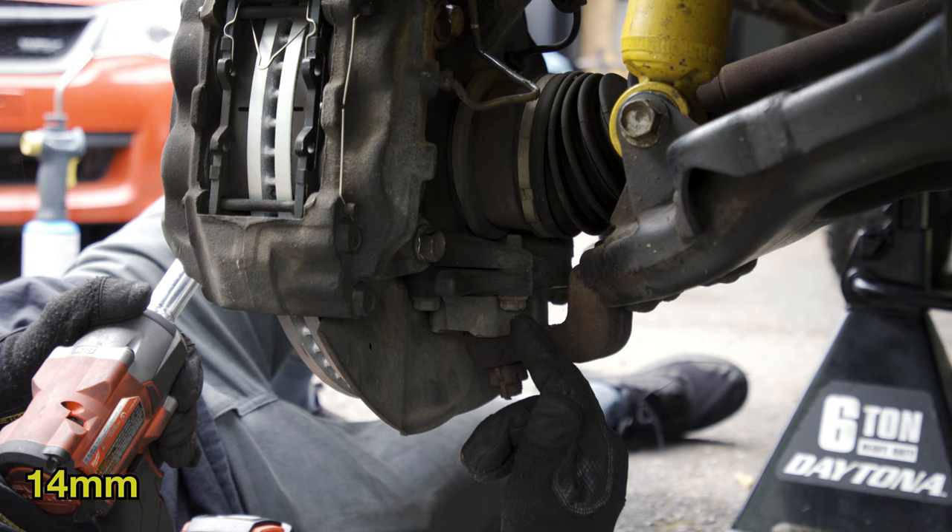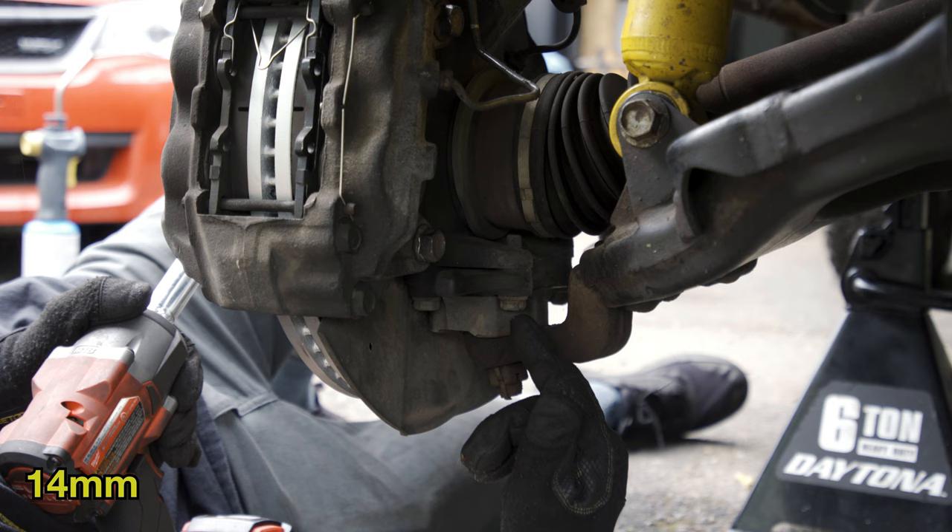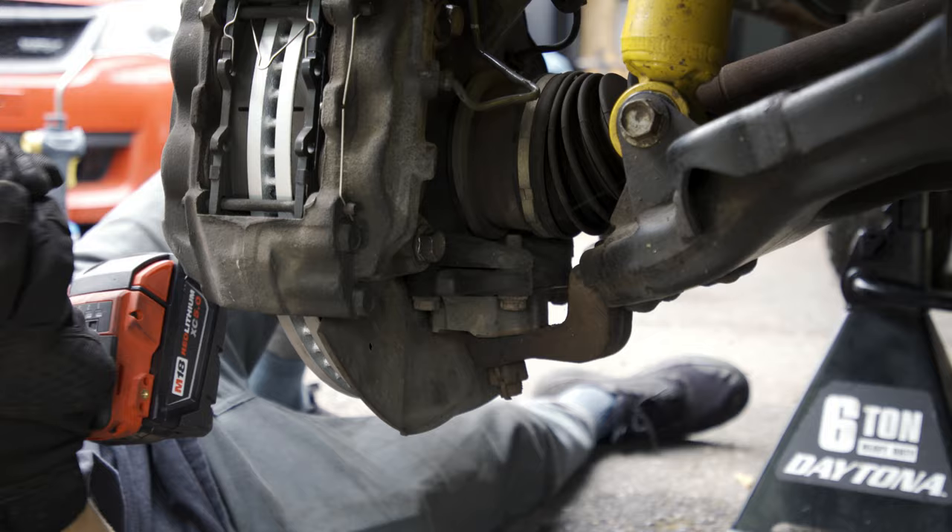The next step: there are four 14mm bolts that hold the lower ball joint. They're down below, two on each side, so let's take those off next.